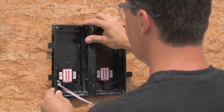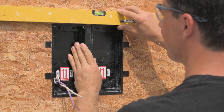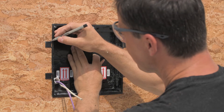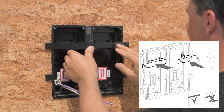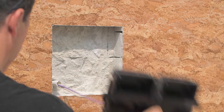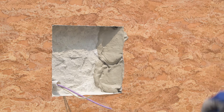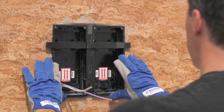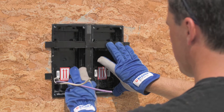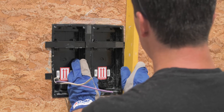As soon as the hole is ready, make sure the boxes can be mounted properly and are level. Insert the remaining separators to prevent the boxes from skewing. Now you can fix the boxes in place. We recommend using just enough mortar to hold the boxes firmly in place, but to prevent mortar being squeezed onto the finished wall surface once the boxes are inserted. Make sure the boxes are level and properly aligned with the wall surface. Let the mortar dry out.